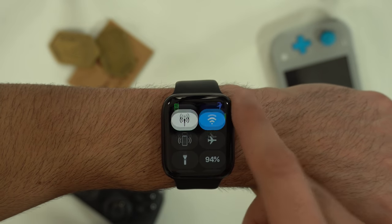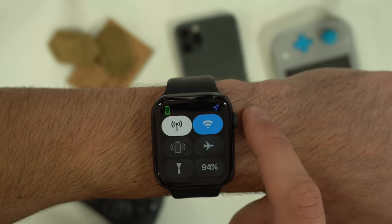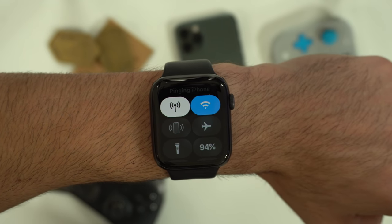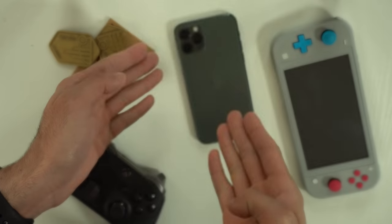Back in control center, if you go all the way down, you can actually edit and move these widgets around to your liking. If you're having a hard time finding your phone, by tapping on the ping icon, it will not only ping your phone, but if you press and hold, it'll toggle the flash so you can locate it faster.